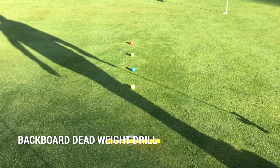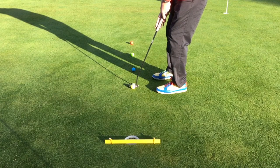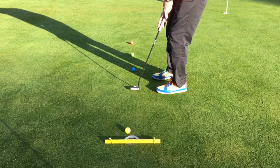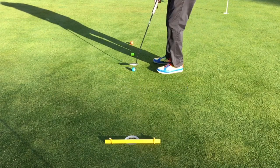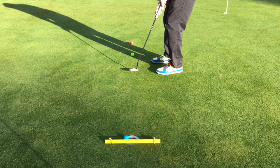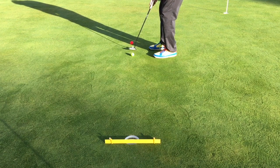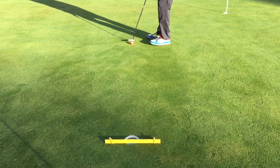Here we have our back ball deadweight drill. The objective is to strike each putt so it drops in the front of the hole, avoiding contact with the yellow ruler and yellow ball — just striking the back ruler before it enters. Likewise, just clipping the ruler here — the green ball at perfect speed, dropping in the front of the hole without making contact with the ruler.